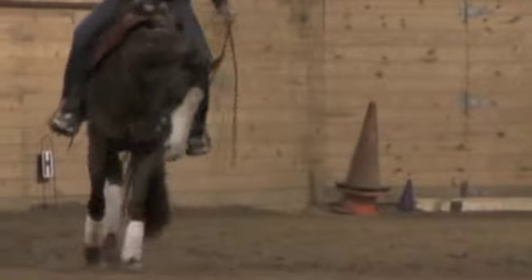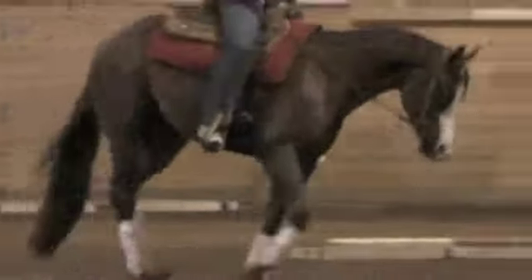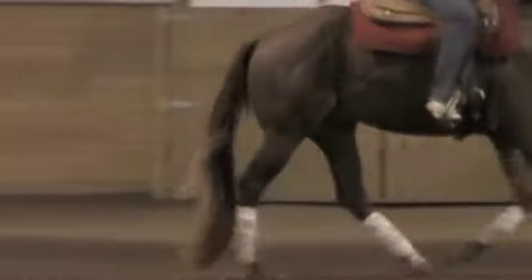It just takes a little bit to get that engine started, but that's okay. As long as when he lopes off, I want him to lope off right away. He's getting that figured out.